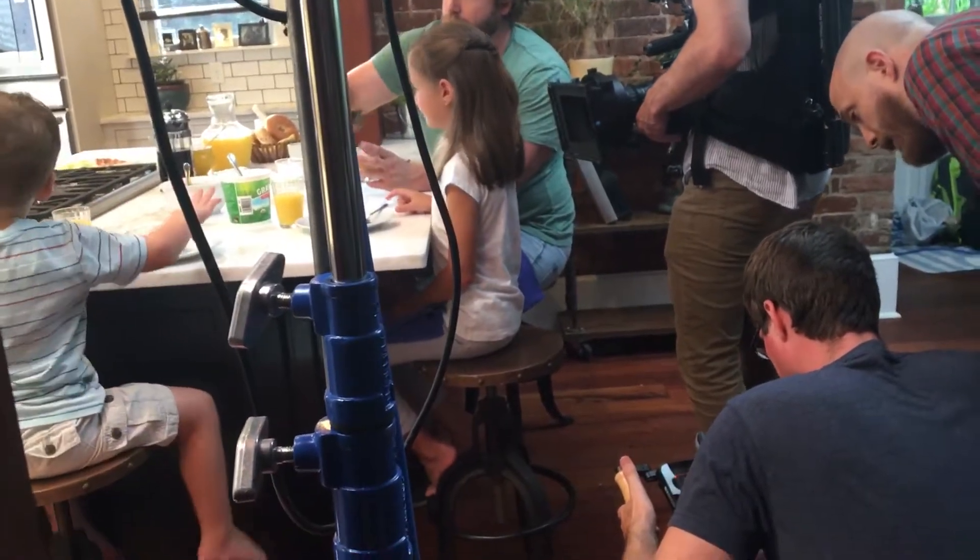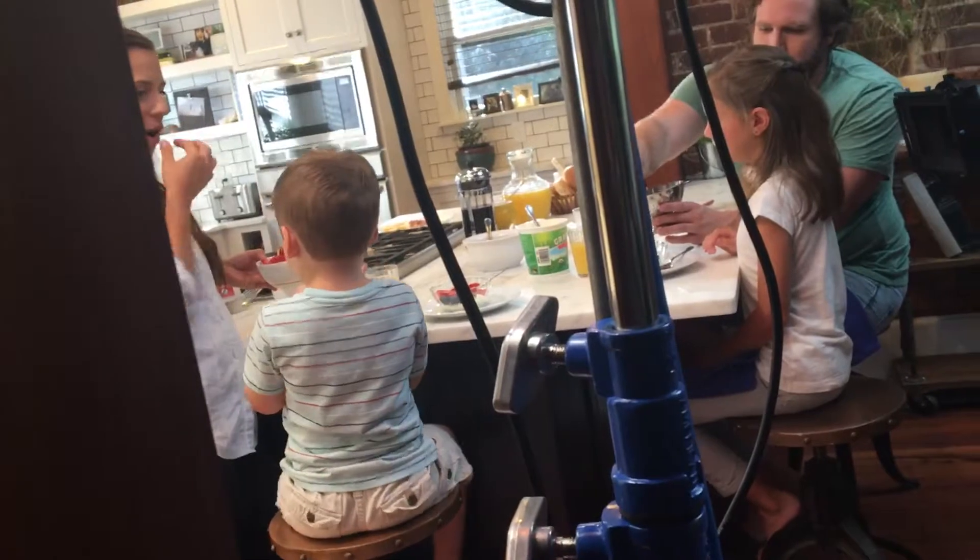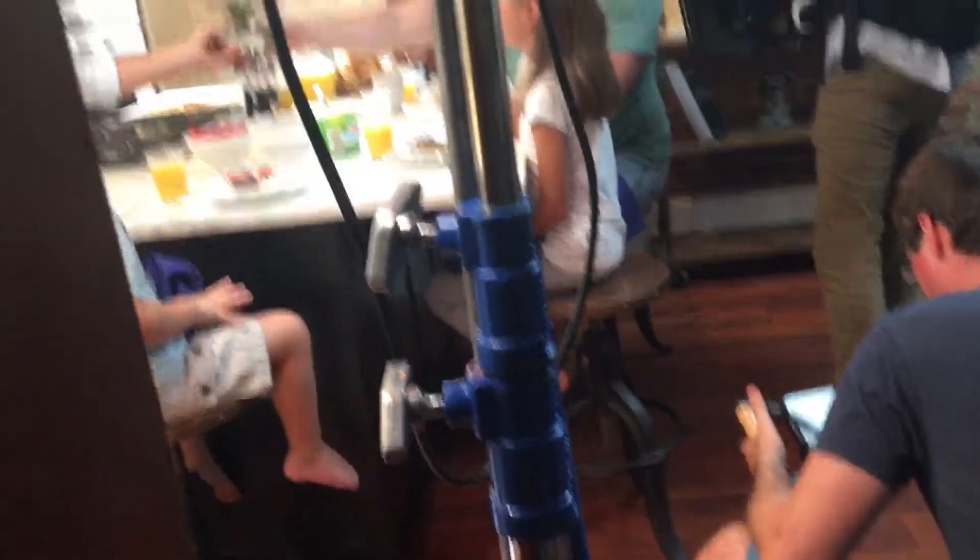Mommy put more strawberries in there. You want one more? There you go. Berries for everyone. And a little granola. A little bit more granola, Dad.